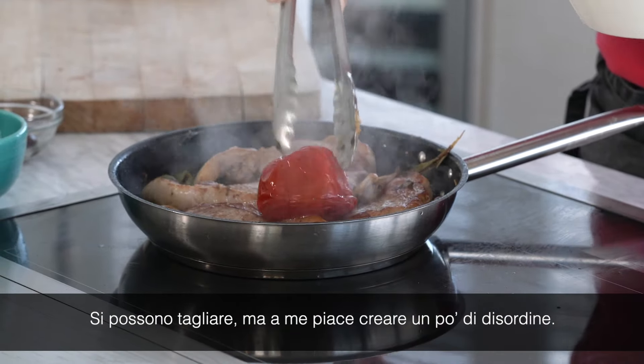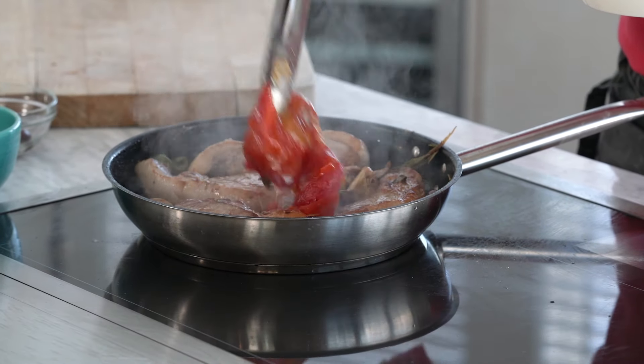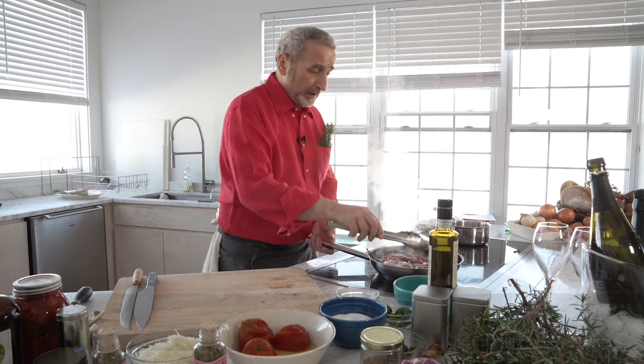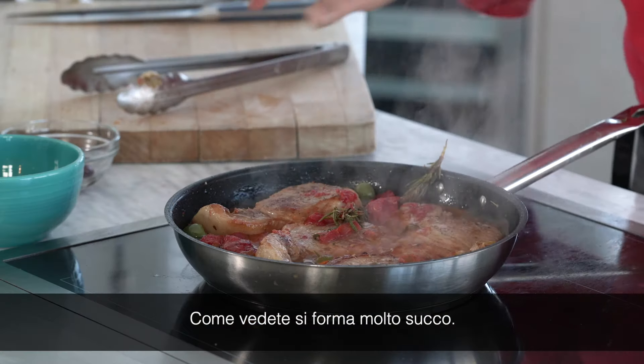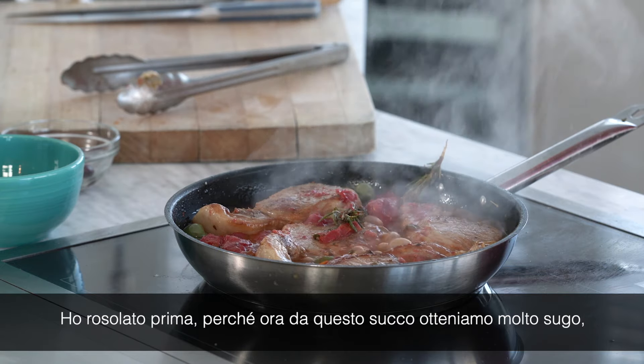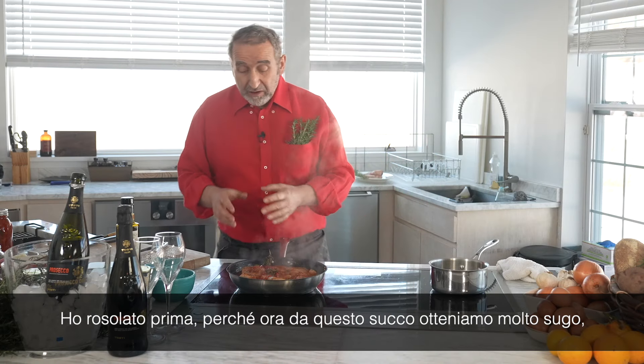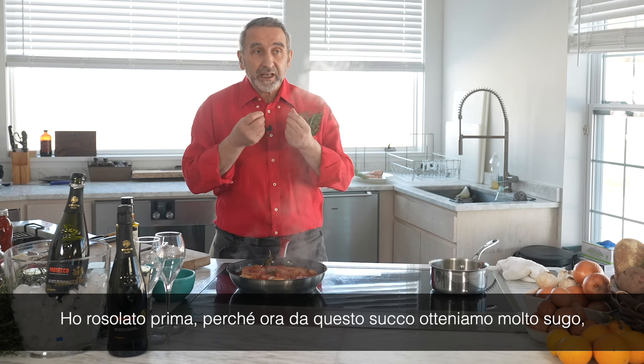You can cut them, but I like to make a little bit of mess. And the idea — you see — is a lot of juice. And that's why I browned before, because now I want the juice to come into this sauce.